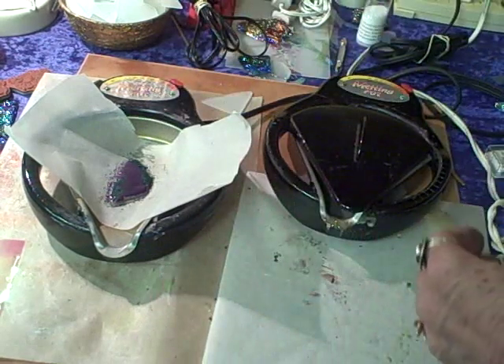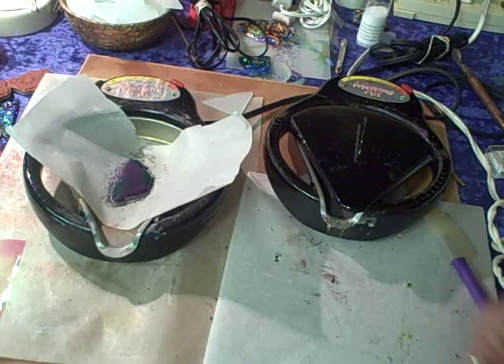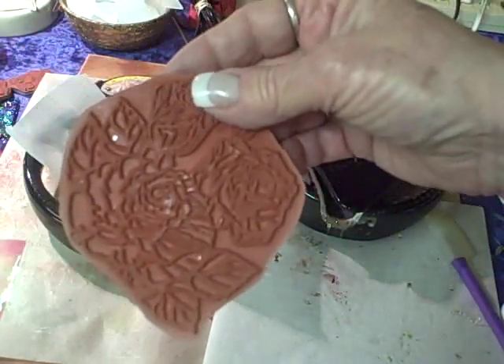Okay, that's more than enough. Now you can see how quickly that melts. Then I'm going to pick out a stamp — I'm going to use our rose stamp, which makes a really nice image in this particular technique.